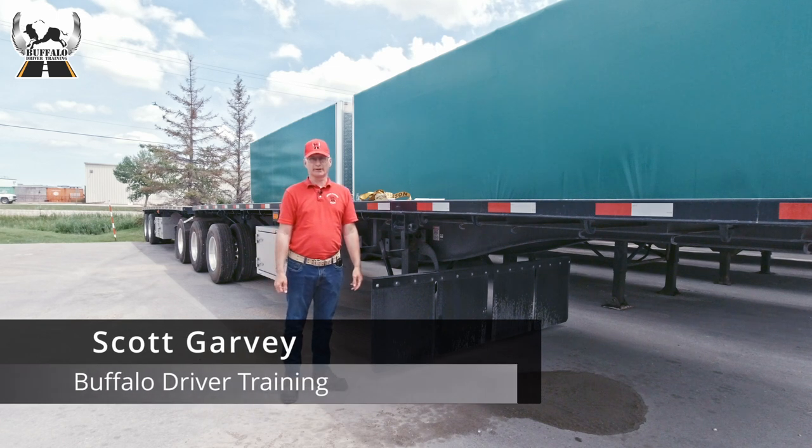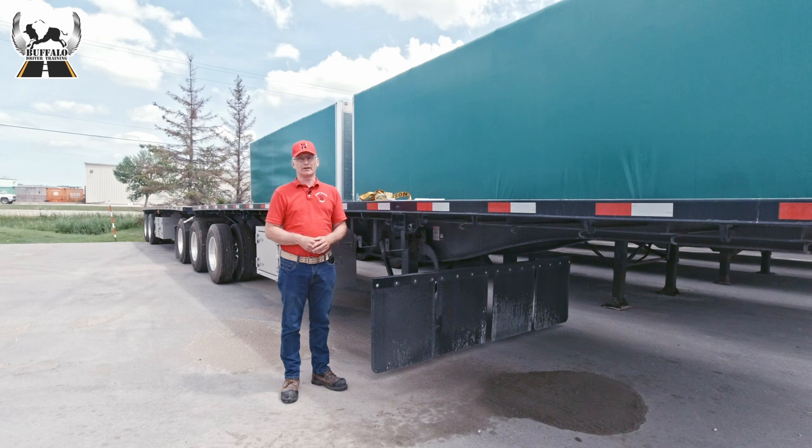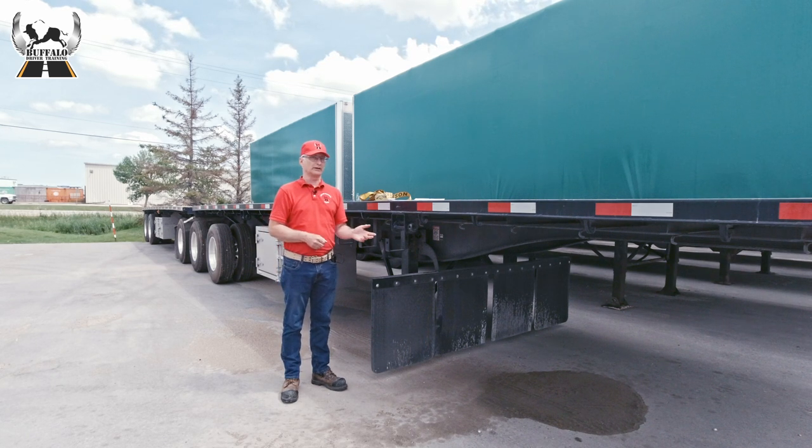Hi, I'm Scott from Buffalo Driver Training. It's important for new drivers entering the industry to understand that they are legally responsible for the load that they're carrying, and there are legal requirements that must be adhered to for how those loads are secured on a truck.